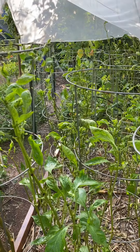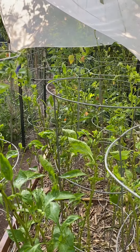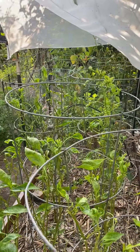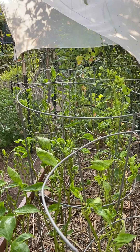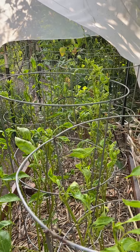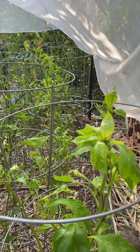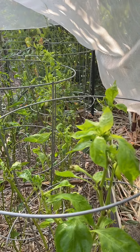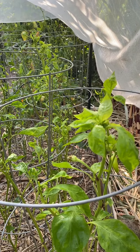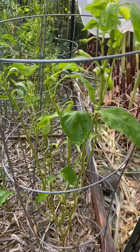I know there aren't any blossoms on there, but I don't want any pollinators coming to the plants, because I use diatomaceous earth powder. That is harmful to ants and also to other pollinators like flies and bees. That's why I'm washing it down.